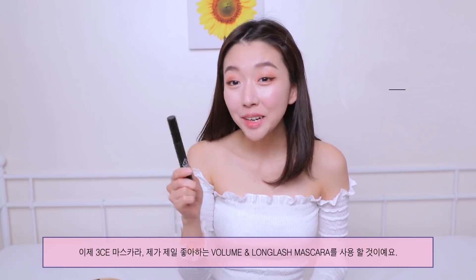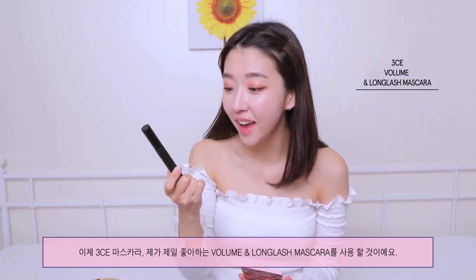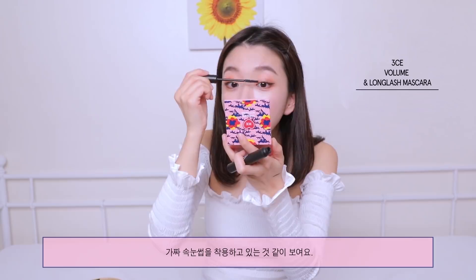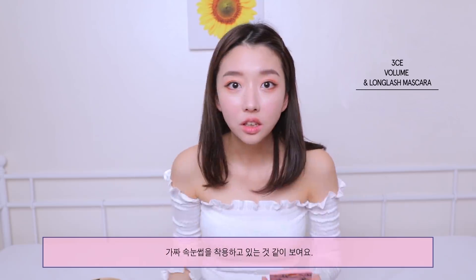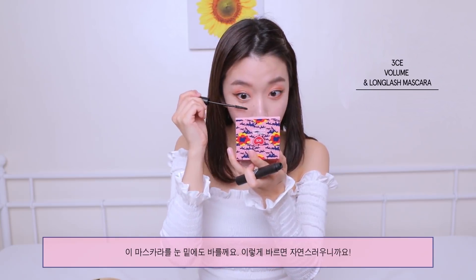Now we're gonna come in with my new favorite mascara from 3CE — this is their Stylenanda Volume N Long Lash Mascara. It looks like I'm wearing false eyelashes! I'm gonna apply this on my lower lash as well if you want the look to still look natural.